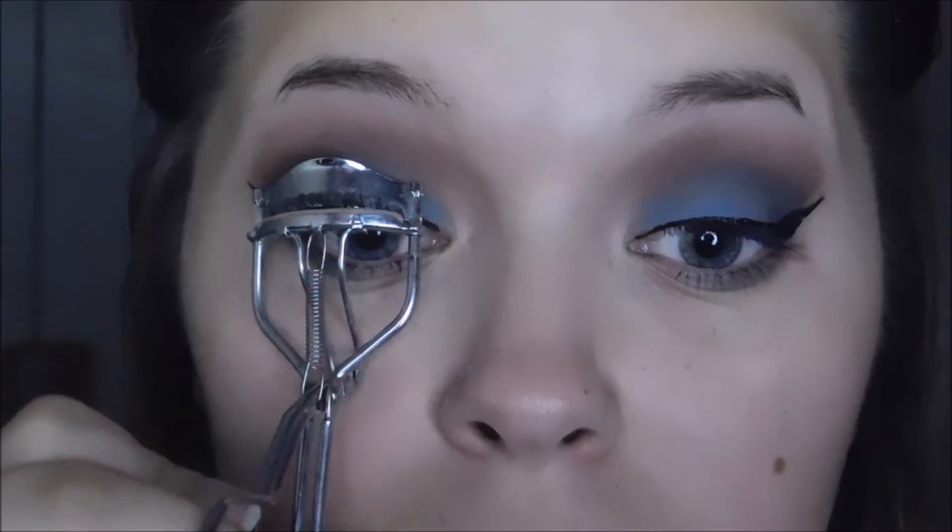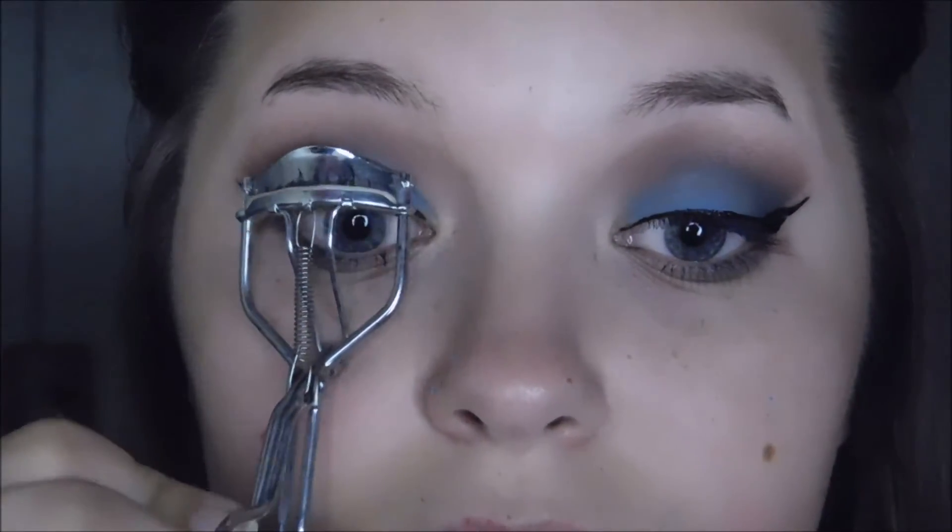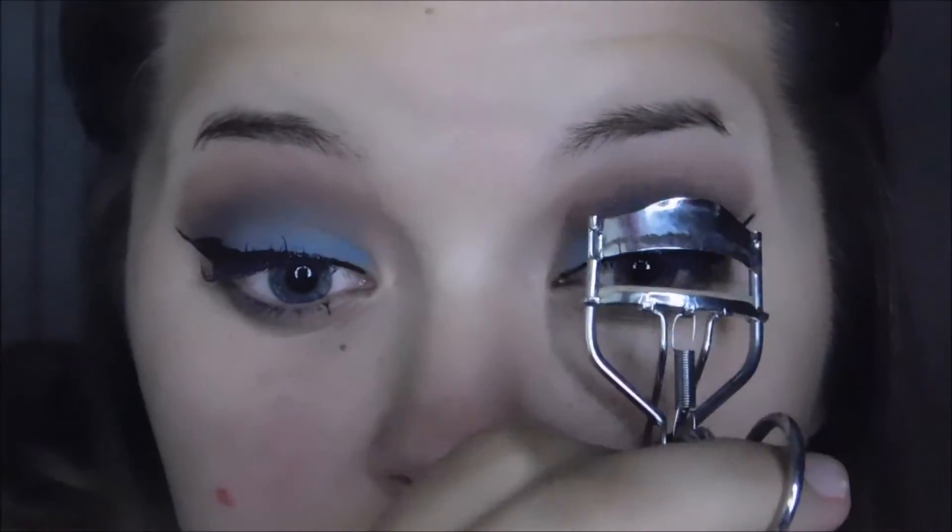Going in and curling my eyelashes. And then now I'm going in with — can you guys guess? My 3D fiber lashes by Unique.